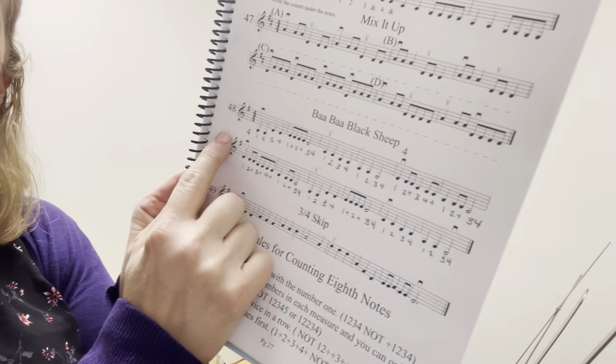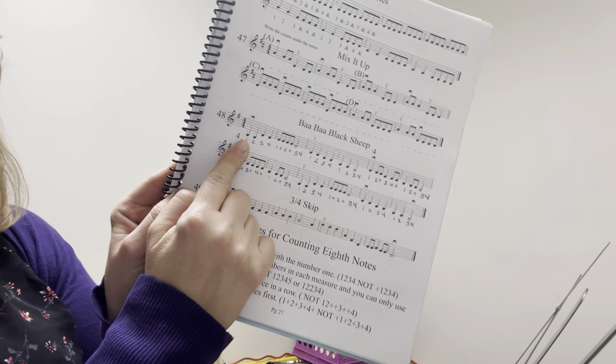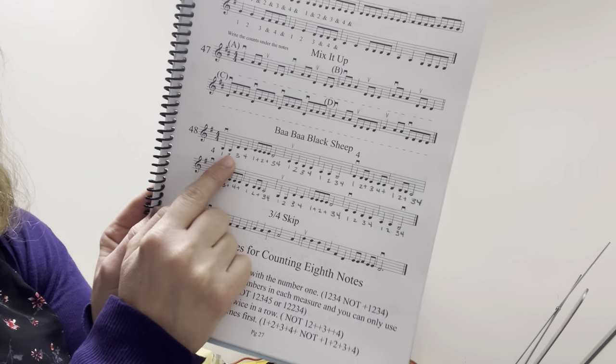Now I'm going to use those numbers, and I want you to use the numbers with me, and we're going to count out what we just said. So instead of saying the note names, we're going to count and use our numbers. So again, finger on your page — let's point and count. One, two, ready, count.